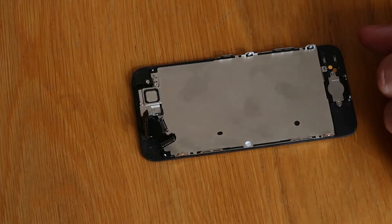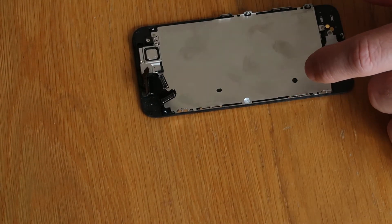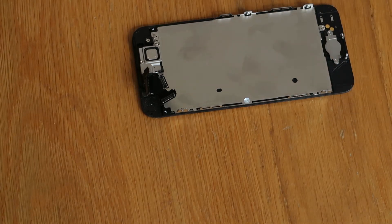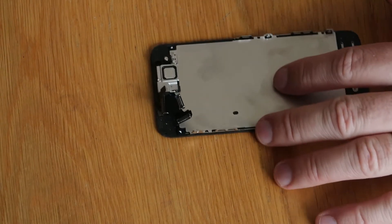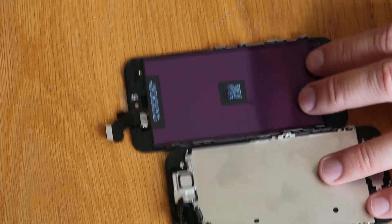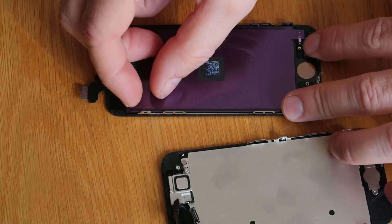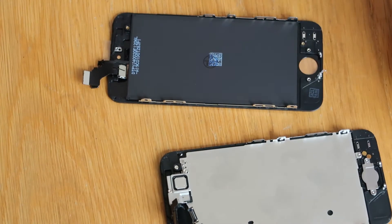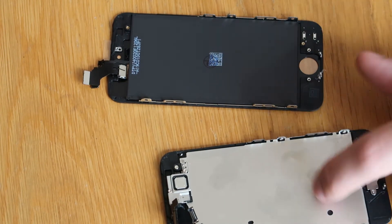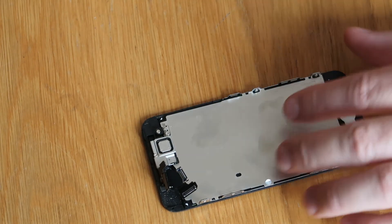So we need to get this screen assembly apart now. We need to get the home button out, the speaker out, and then we can start transferring everything over to our new screen. If you bought a completely naked one like I have, then it will come looking like this — it will have nothing attached to it other than a purple back cover that you just peel off. So we need to get everything off our old screen and transfer it to the new.